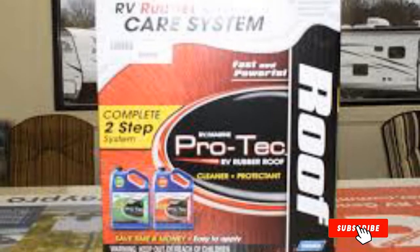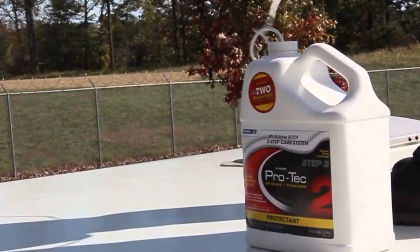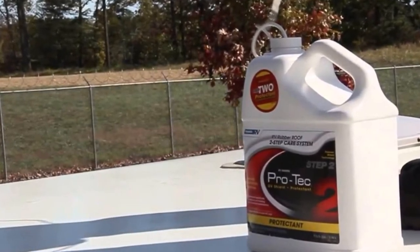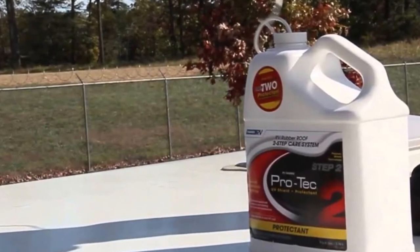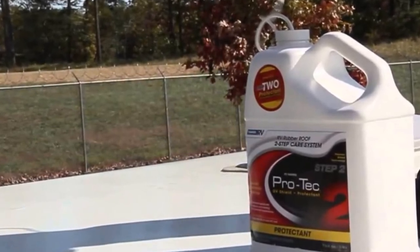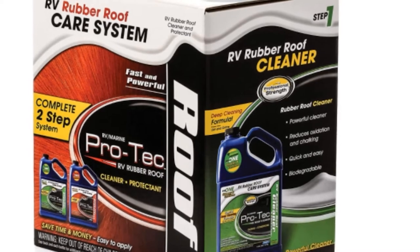Formulated specifically for dirty rubber RV roofs, the Pro Tech not only deep cleans but also conditions and protects to extend the life of your roof. This RV roof treatment really does deep clean and contains no harmful ingredients or petroleum distillates, so you can be sure it will protect and keep your rubber roof safe.